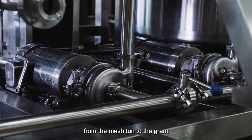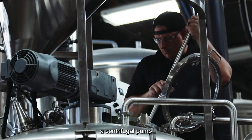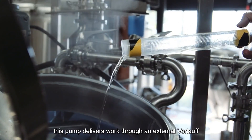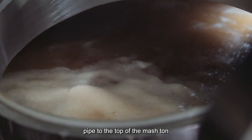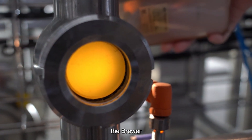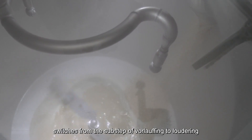While gravity can be used to get the wort from the mash tun to the grant, a centrifugal pump must be used to get it back to the top of the mash bed. This pump delivers wort through an external vorlauf pipe to the top of the mash tun. Following desired clarity or a set time, the brewer switches from the sub-step of vorlaufing to lautering.